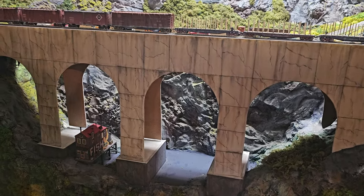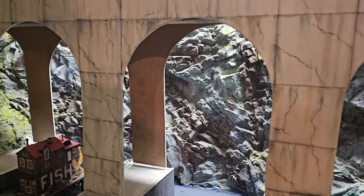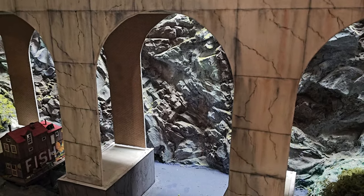The next step I'm going to do on this bridge is the inserts. I'm going to go to Hobby Lobby — you can go to Michaels or wherever you want. I'm going to use a cardstock. If you go into the framing section where they sell frames and framing supplies — matte board, I believe it's called. You can get it 40 thousandths thick, 80 thousandths thick, or different thicknesses.